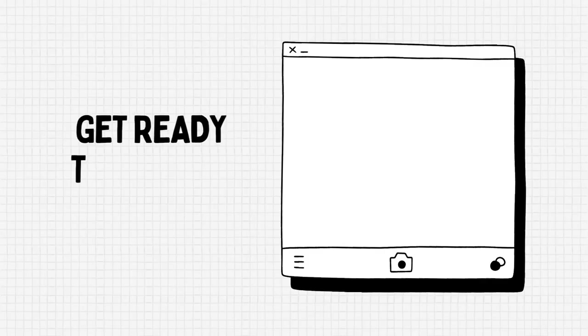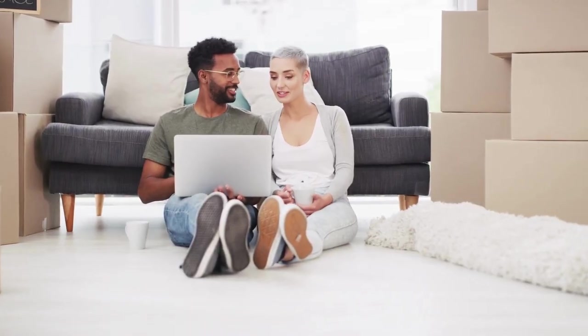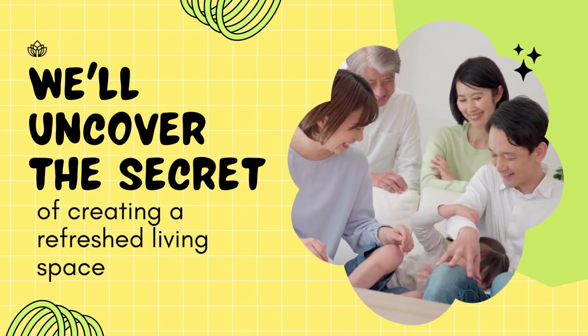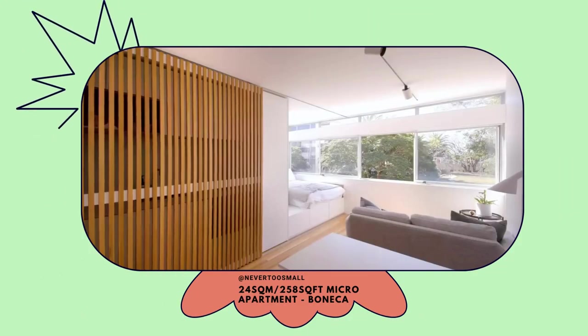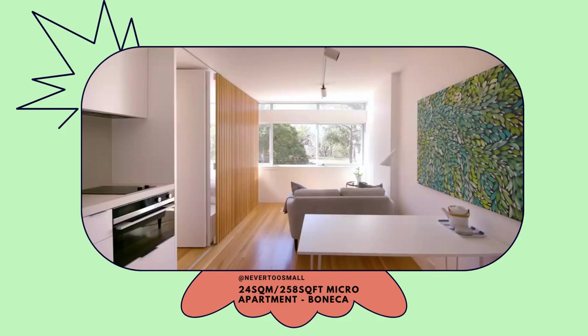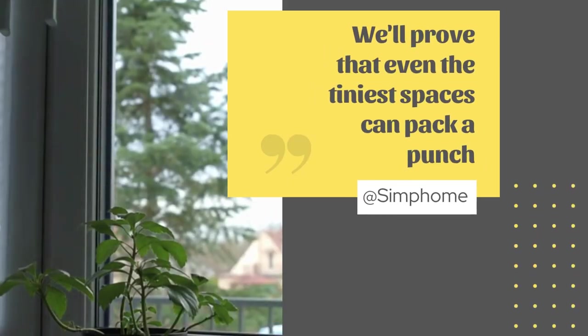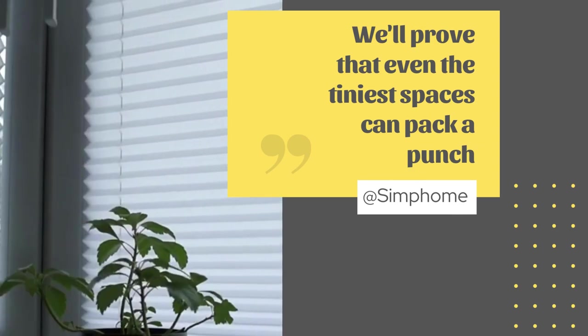Get ready to laugh and learn as we explore the peculiarities of handling small living room situations. We'll uncover the secrets of creating a refreshed living space that'll make you the envy of your friends and family, all while keeping your wallet and sanity intact. So buckle up and join us on this hilarious journey of living room makeovers, where we'll prove that even the tiniest spaces can pack a punch with some clever hacks and a good sense of humor. Stay tuned.